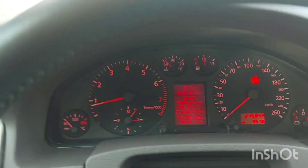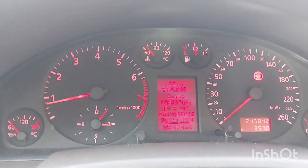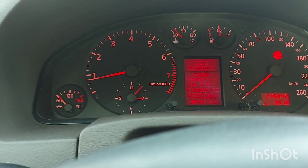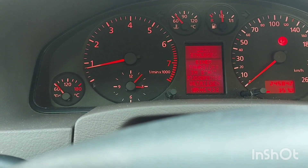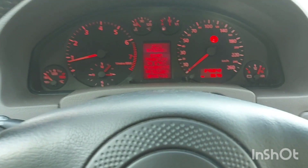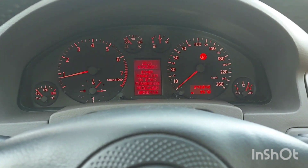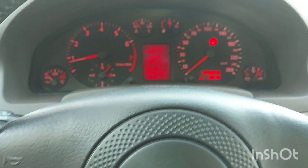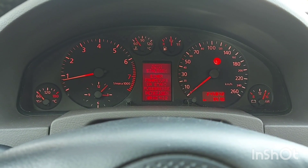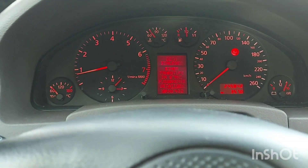If you want to buy a 2.4, the best option is this A6 with Tiptronic front-wheel drive, or the A6 2.4 Quattro with 5-speed manual. Or basically the best home this engine found is in the A4 B5, 2.4 Quattro Avant, 5-speed manual. I also reviewed an A6 C6 2.4 V6 a couple of weeks ago — that is not the same engine. That one is a 24-valve engine, while this is a 30-valve engine with MPI injection. They are both good, but this one is better.